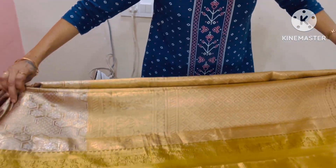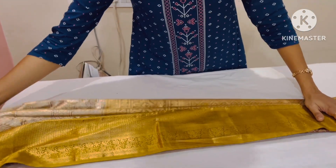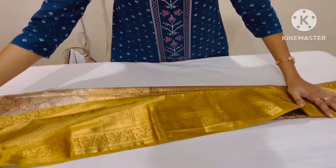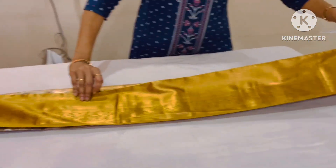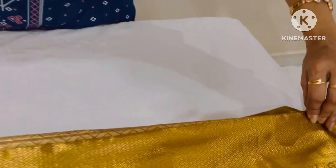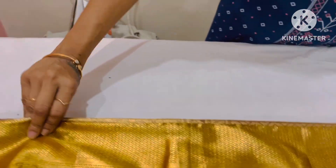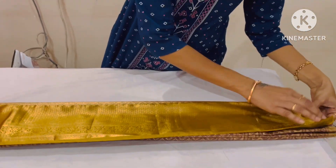If you leave it on the front, you can leave it on the front. You need to fold it. I will show you the pins in the video. If you use the ironing, you can cut the ironing, so it is almost expensive.